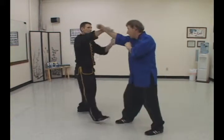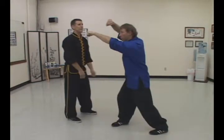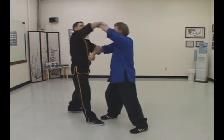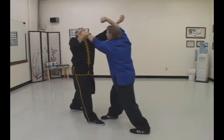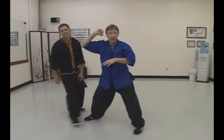Now let's do a different one. So he's coming in — Olo Choi, boom. I can also do this one: Olo Choi, which is simple. Lifting it up here, boom — just redirecting and striking. And then here, Fung Choi, as you strike it in.